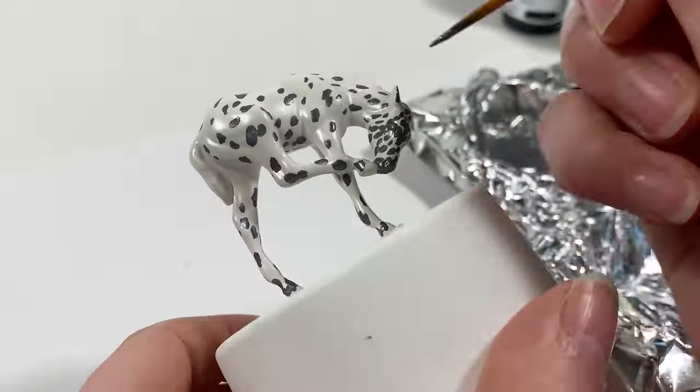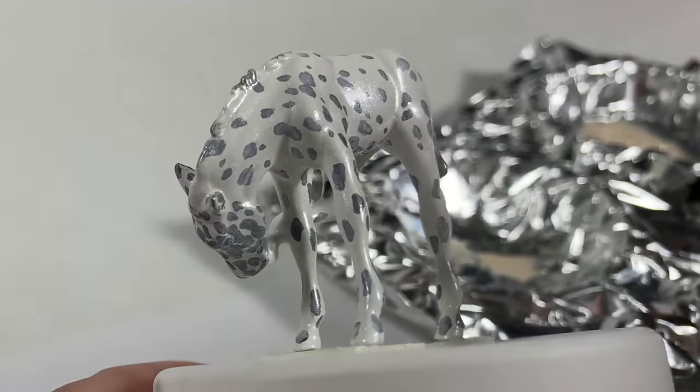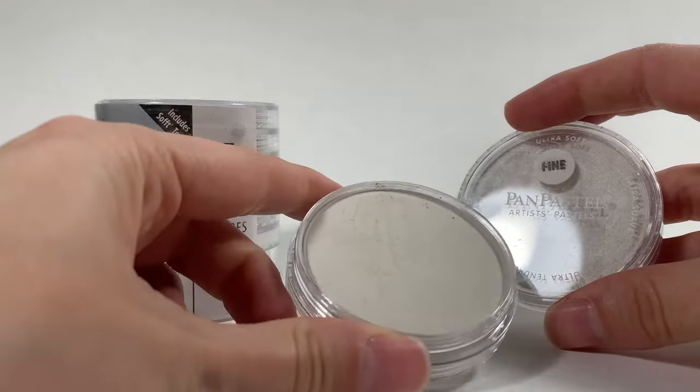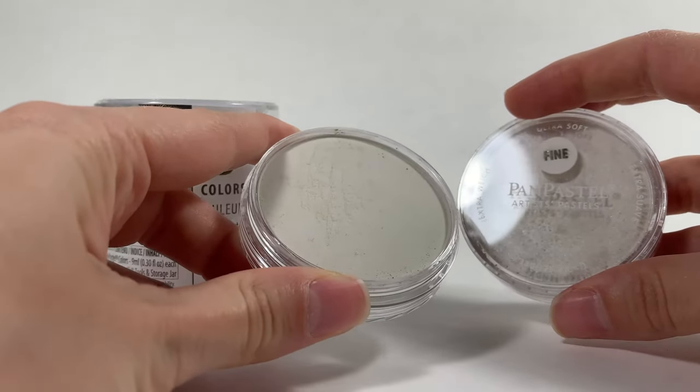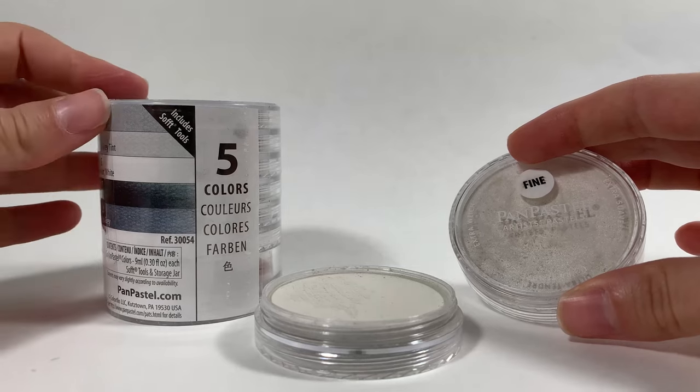If you choose to work darker to lighter as I am doing, just be extra sure to remove that charcoal pencil before you add your white washes, otherwise the charcoal will streak. Also, don't thin your paint so much that the pigment pulls into rings. If you love pastels, this is a great opportunity to lighten up the spots with pearly and off-white pastel colors instead of using acrylic washes.